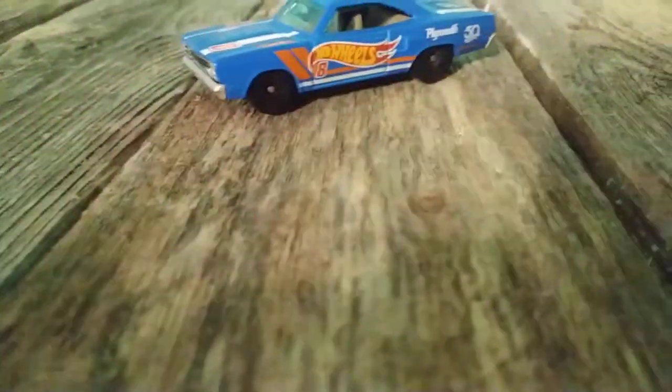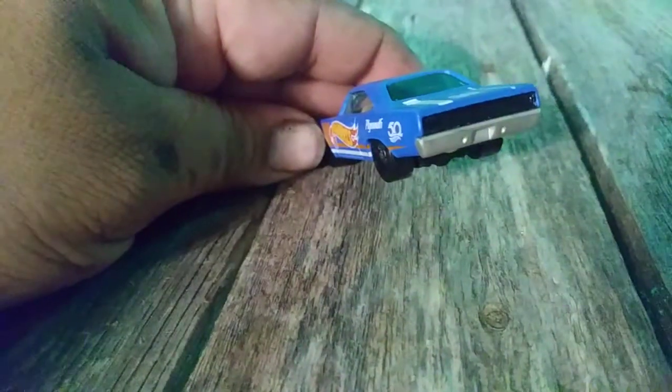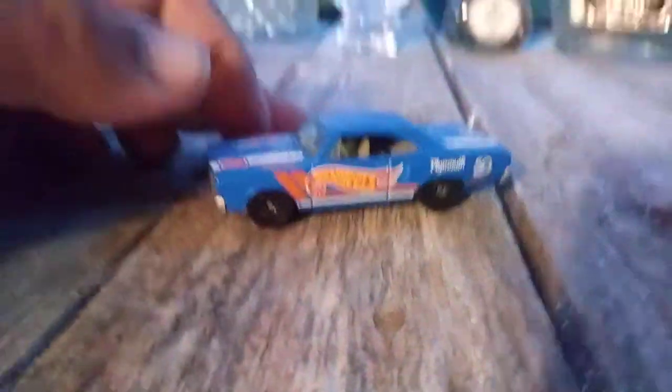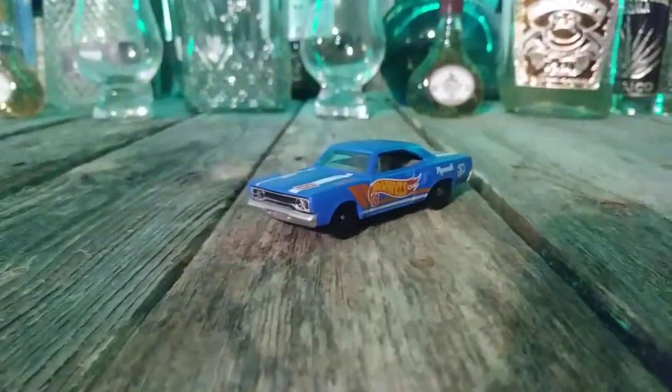I painted the grille, the bumpers, the interior, the black header panel, and the rear bumper. As you can see it's way lower than the original one, which I think looks really cool — I love it.